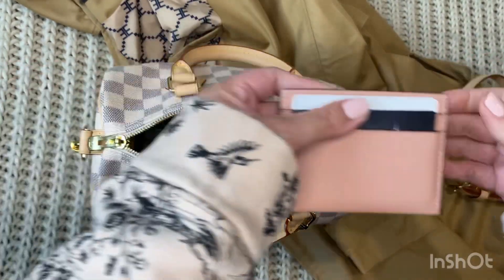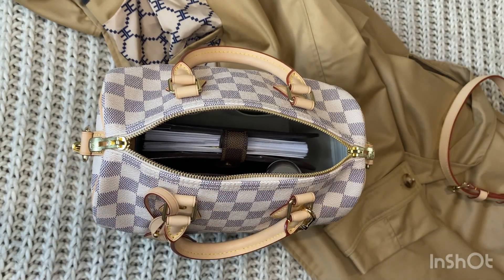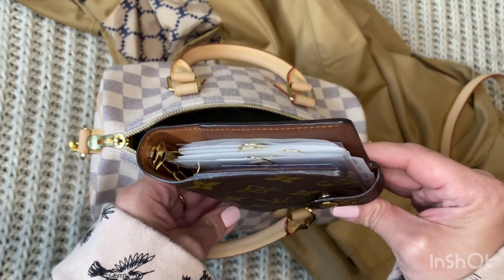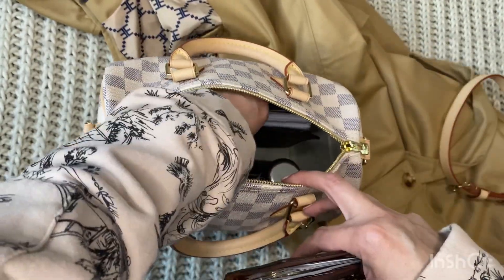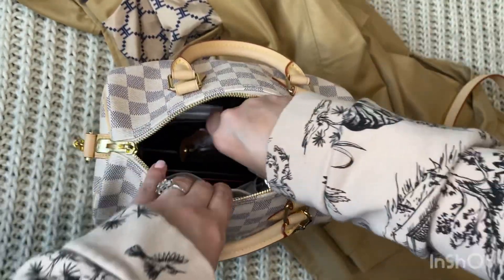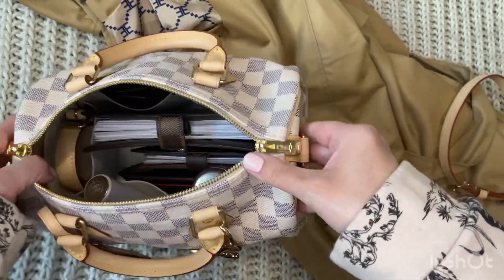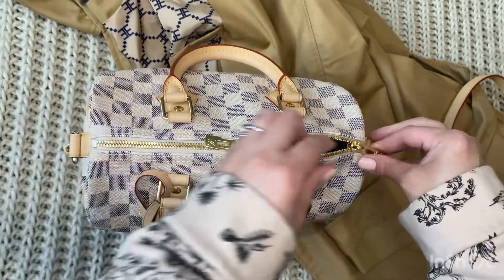This is my card holder — I have some LV card holders but today I'm using my Tory Burch card holder. Sometimes I put my cards in my PM or small ring agenda, so I'm taking that one today. I'll show you how it fits — so two agendas fit in there. I keep the extra bandoulière strap to the side.